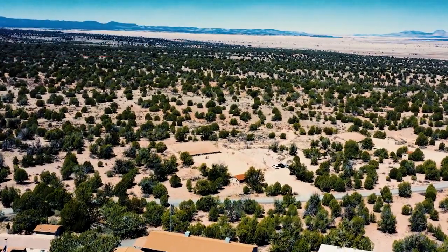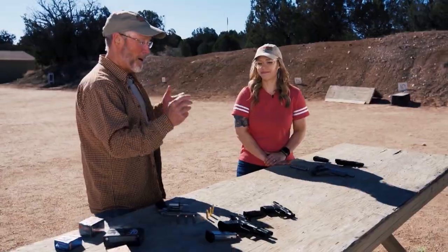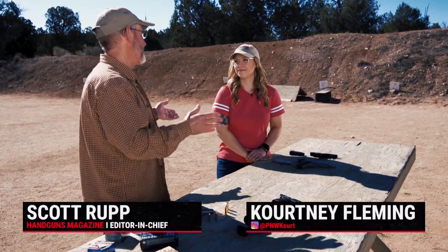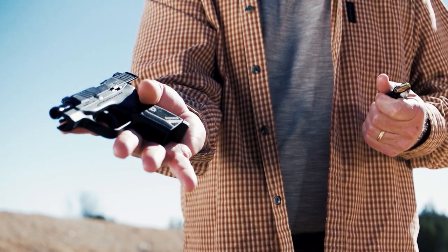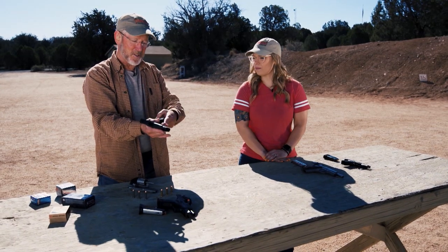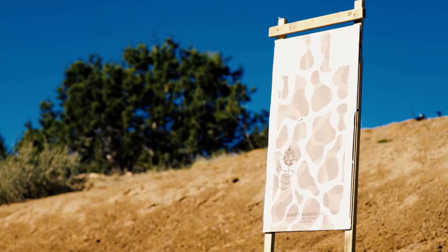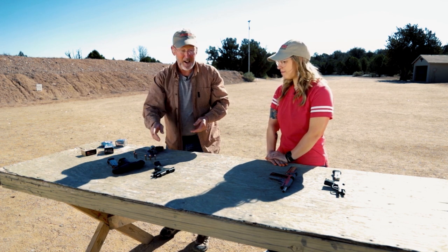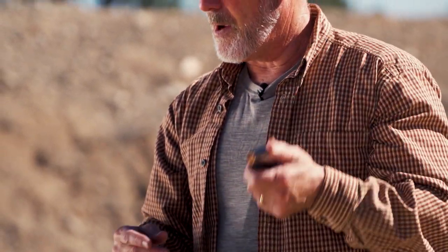Everybody talks about cartridges all the time, usually in terms of stopping power, but obviously calibers really govern recoil. The more powerful cartridge you have, the more recoil you're going to get — it's physics, there's no getting around it. But it's one way you can select a gun that's more suitable for you. At the lower end of the popular centerfire spectrum you have the 380, and it's gotten a lot more popular in recent years. I have it here in the Ruger LCP Max and it's a relatively light recoiling cartridge, easy enough for pretty much anyone to control and shoot in a nice light carry gun. At the opposite end of the spectrum, the cartridge long considered the gold standard for auto cartridges in terms of defensive use is the 45 ACP, and it is a big step up.